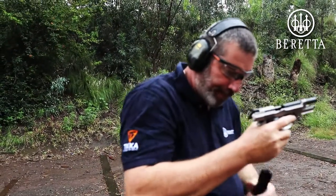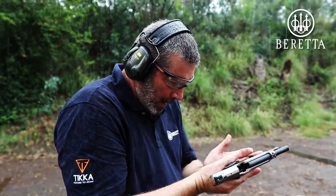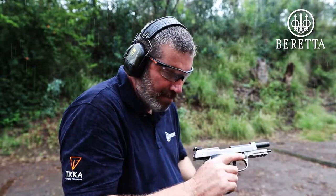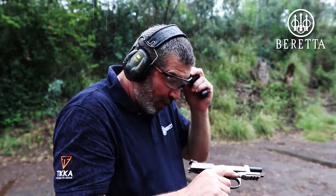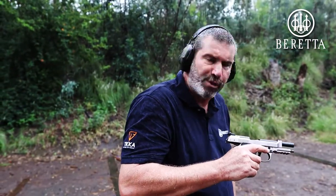Absolutely superb. I love the way that magazine just ejects — it's like an ejector chute, nice and quick. Ready for the next magazine to come into that massive magwell. Absolutely perfect, except I can see nothing. Fantastic pistol. Absolutely awesome.